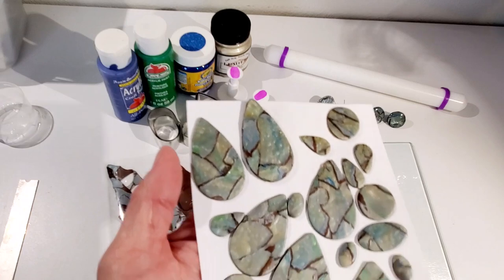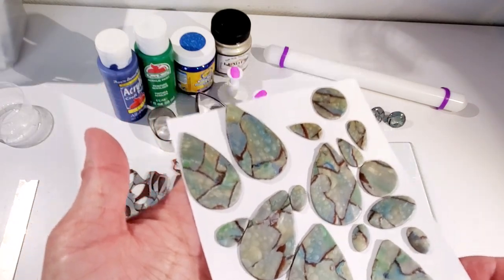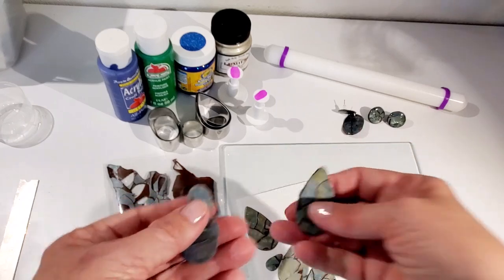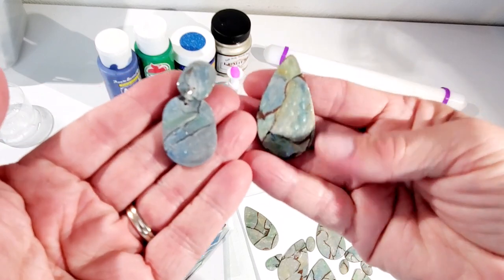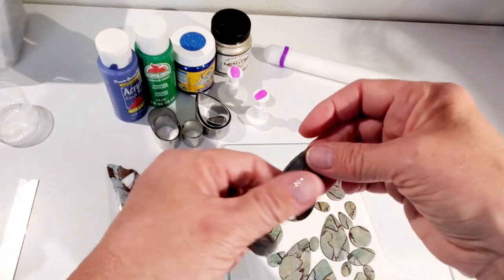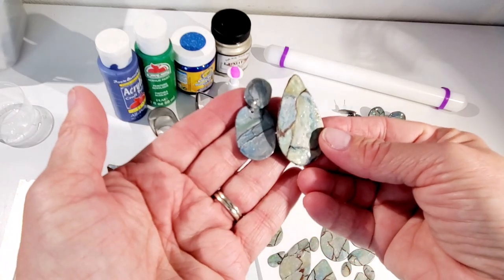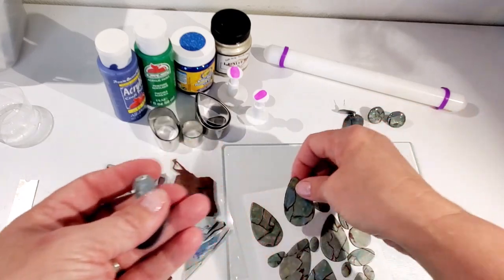Now that they've come out of the oven, this is what they look like. It is really hard to duplicate exactly what I did before — you can see the color difference. I used the same colors and same paints; I guess I just put a little more down this time. And as you can see, there are a few little air bubbles in there that I did not fully remove. So that's a lesson: make sure there are no air bubbles in there.